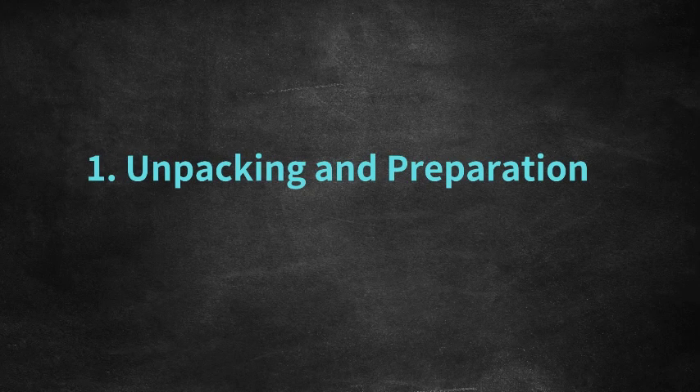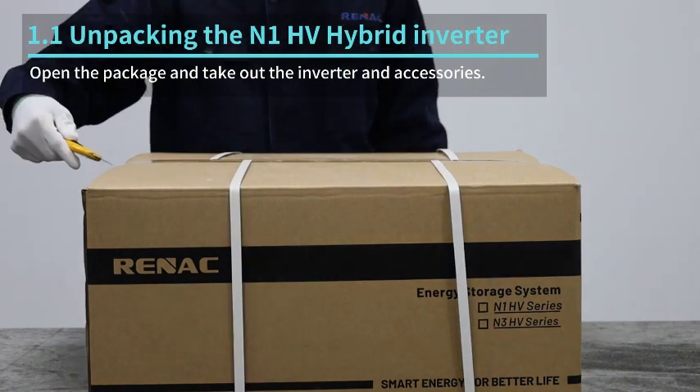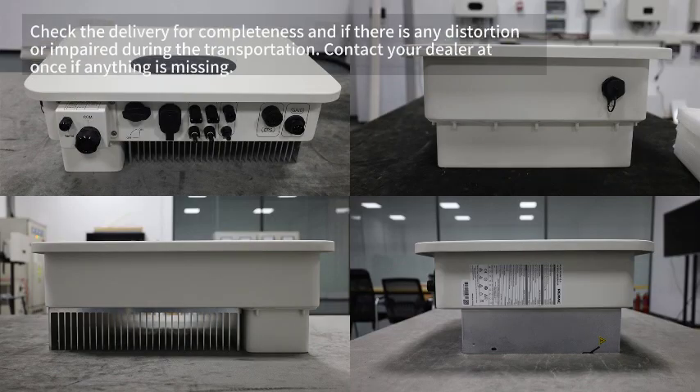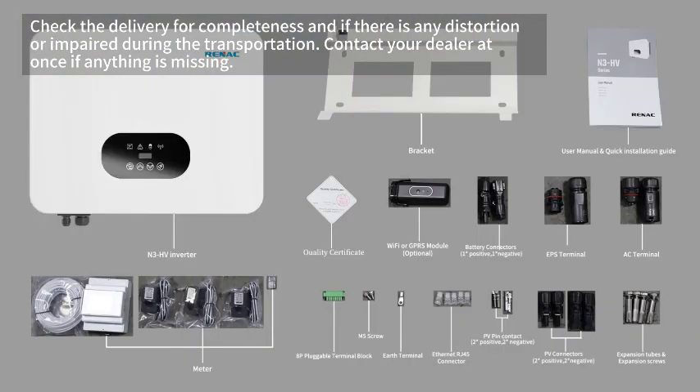Unpacking and preparation. Open the package and take out the inverter and accessories. Check the delivery for completeness and if there is any distortion or damage during transportation. Contact your dealer at once if anything is missing.